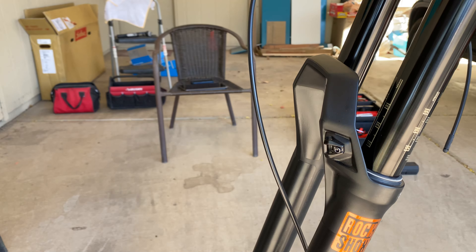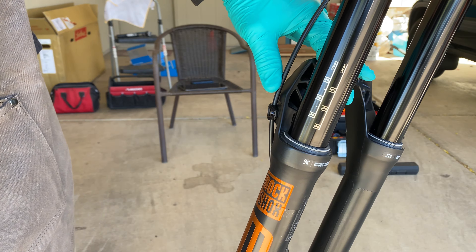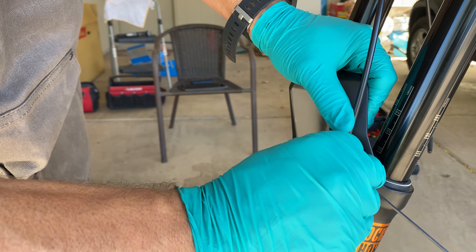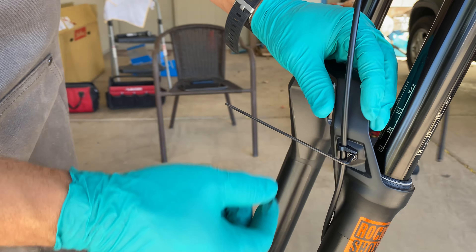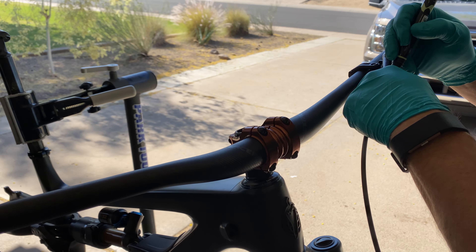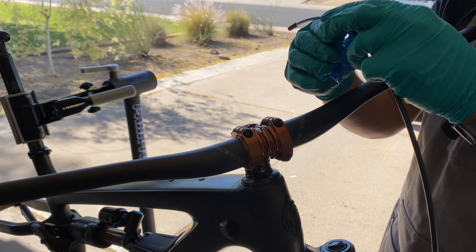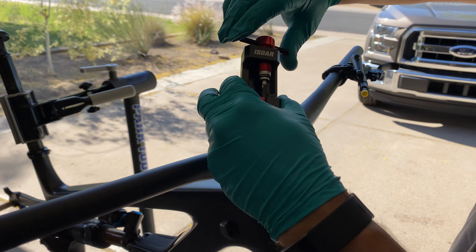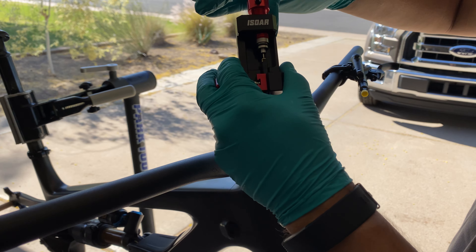Attach the hose to the fork, then take your measurements. Cut the hose on the mark and install the barb. The instructions from Shimano tell you to mark 18mm back from the cut line to make sure that the hose is inserted properly.